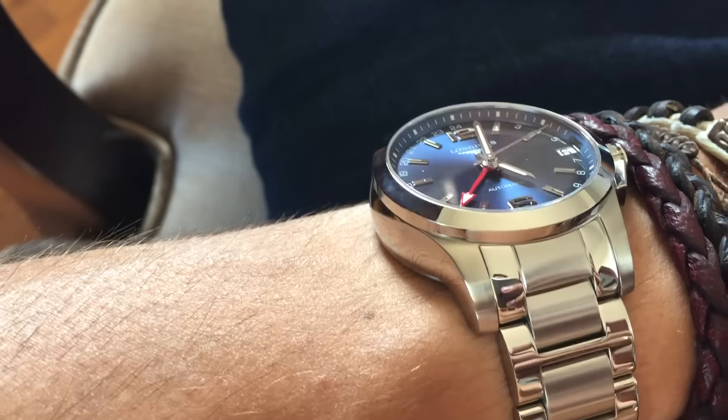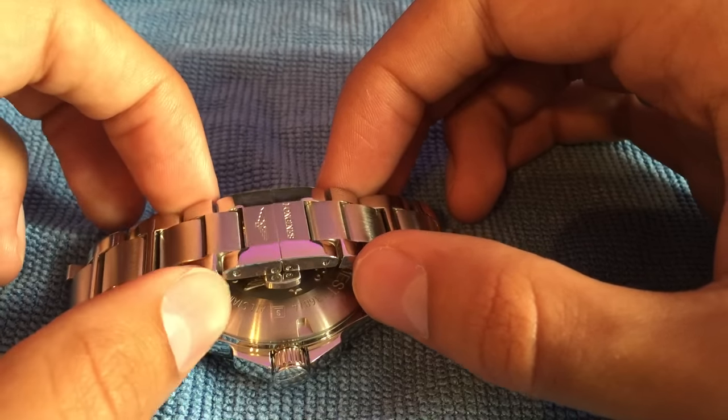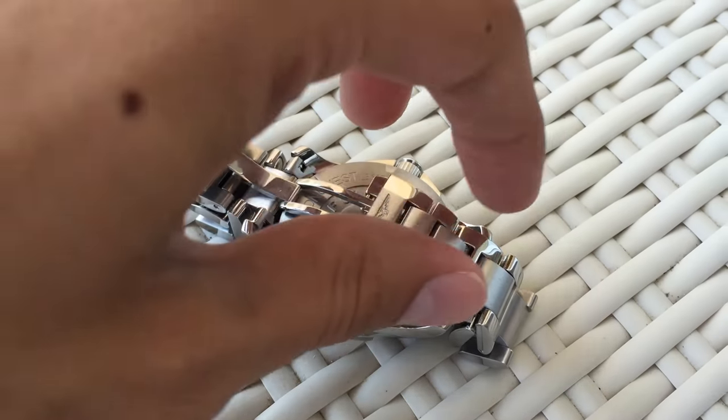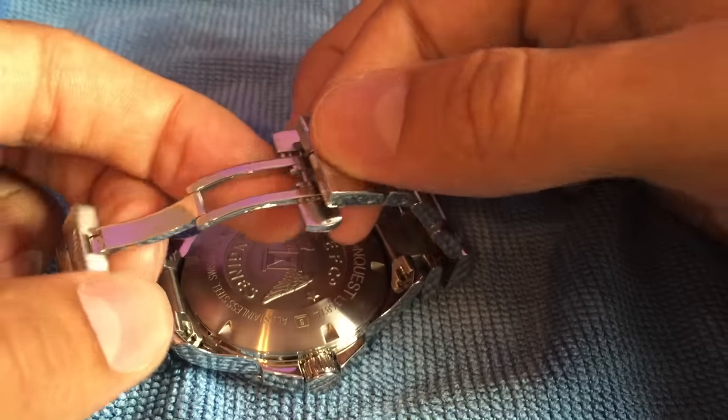Another feature I like about the watch is the way the clasp opens. Longines claim it to be a triple safety double opening mechanism — you just push these two buttons in the side and then these two parts pop out on either side. It's a really neat opening mechanism and you can pop them and close again very easily on your wrist.